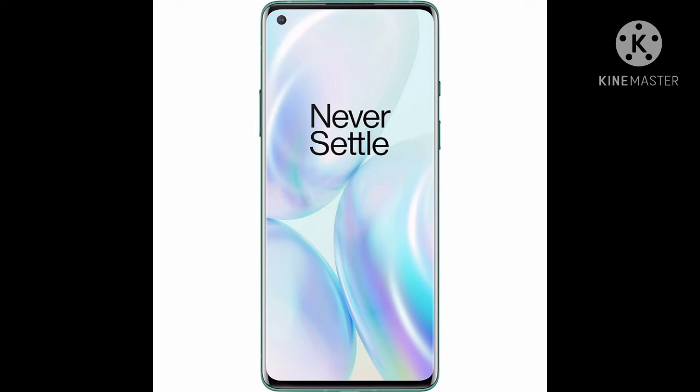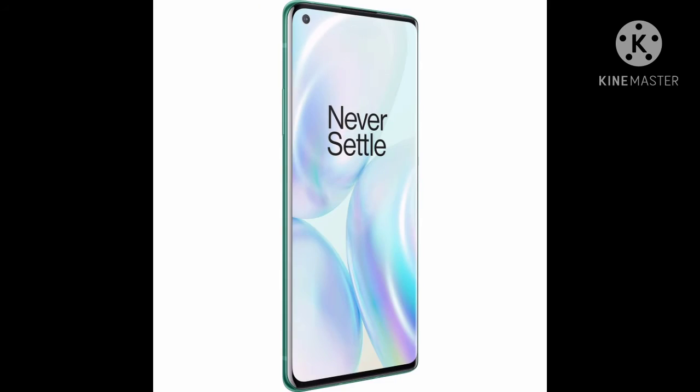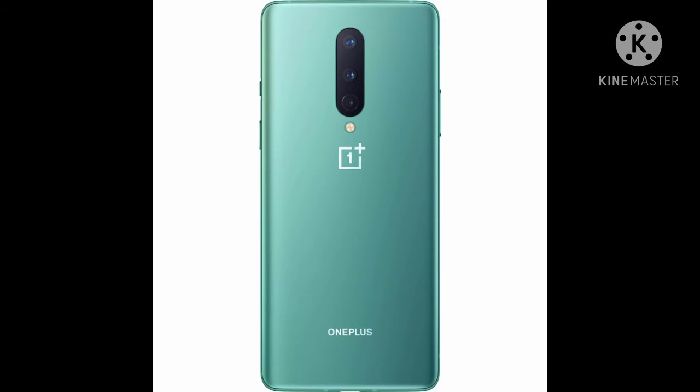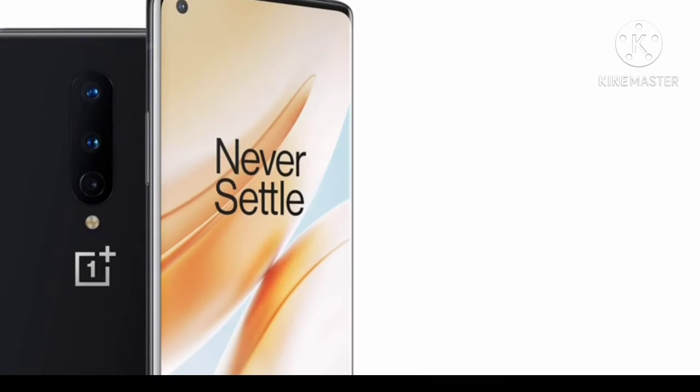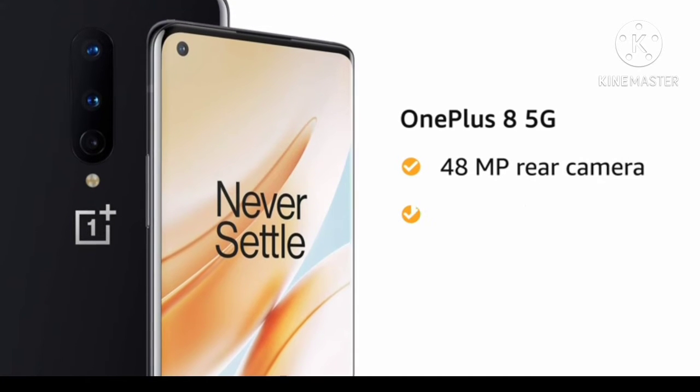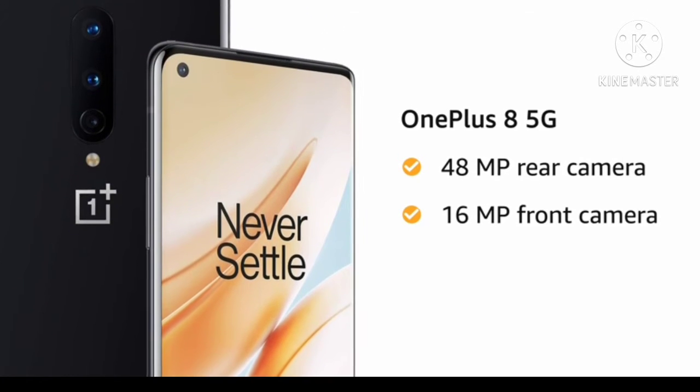Hi friends, welcome to my YouTube channel. OnePlus 8 5G with 48MP rear camera and 16MP front camera.